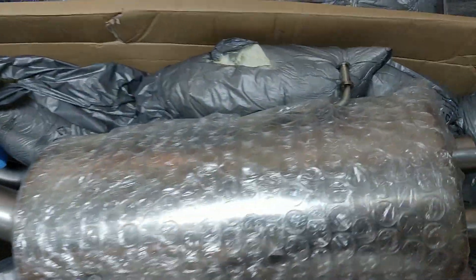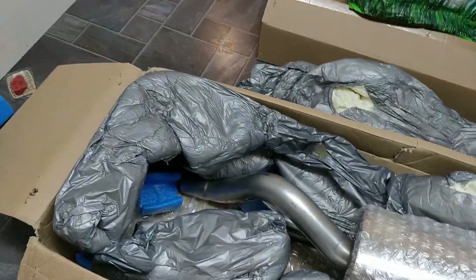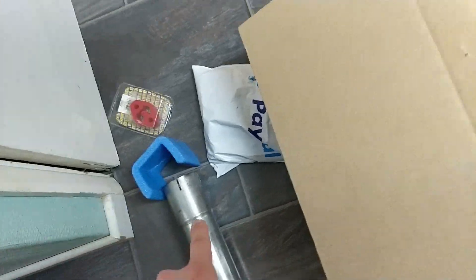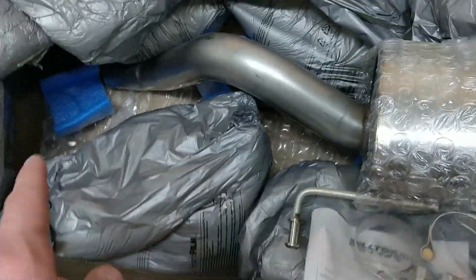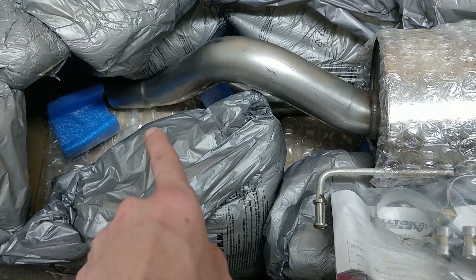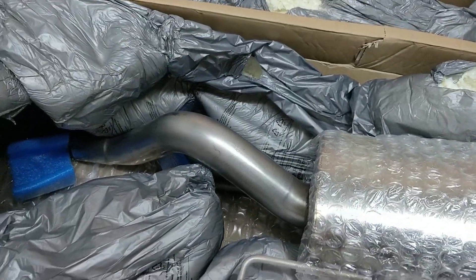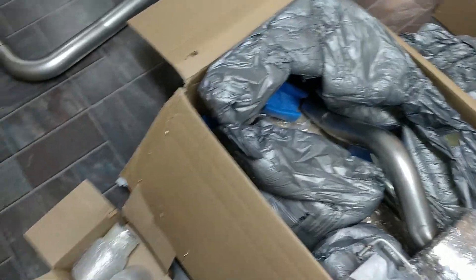Should we get the center section out and have a quick look? Let's have a look at what's going on with the center section. So inside here, that's just a pipe — a pipe onto a flange. I have no idea how that works. I'm a bit confused. So one would go onto here — am I over-complicating this? One would go onto there. I have no idea. We'll see how it goes.